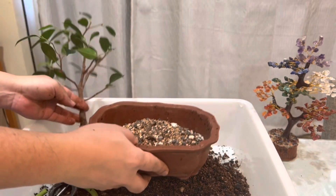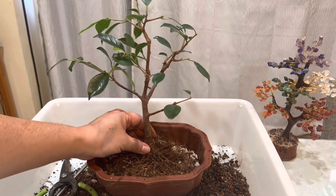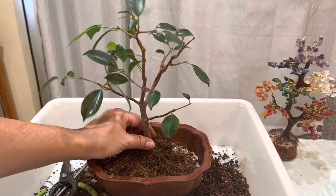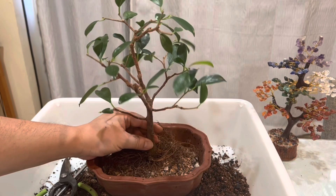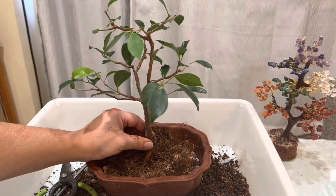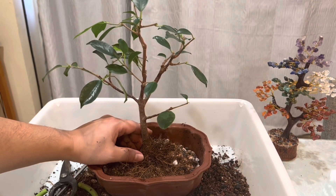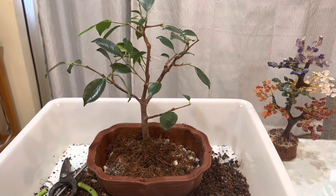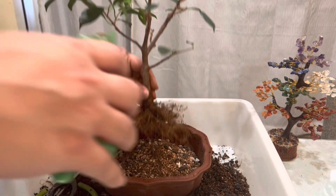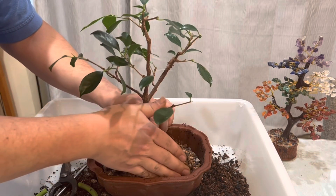Then we're gonna put the tree. I'm gonna keep this as the front — yeah, that looks nice. Okay, so we'll keep this as the front. I'm gonna make the mound of soil a little bit higher; it's gonna have a lot of room to grow. Just wiggle it here, and then we push the roots down.